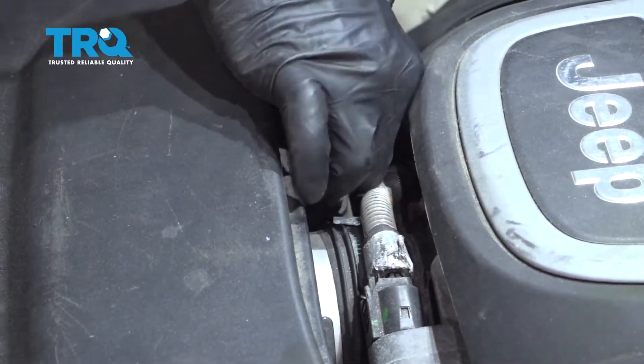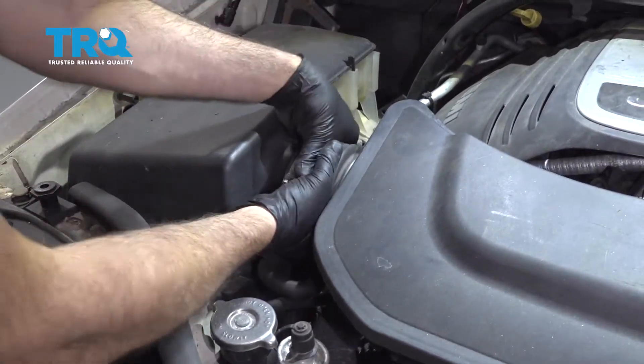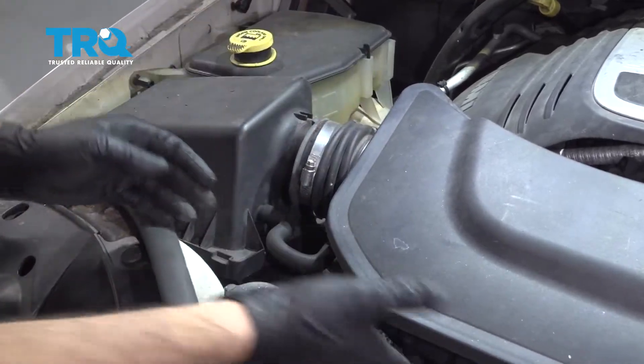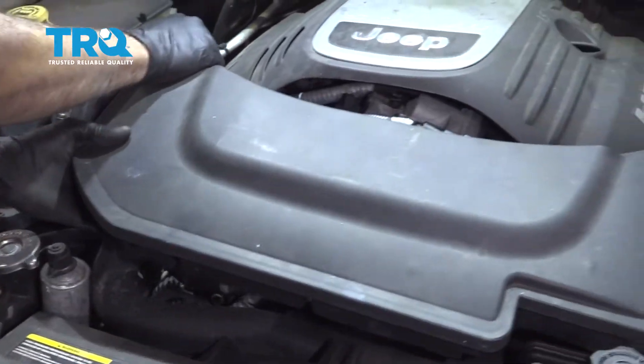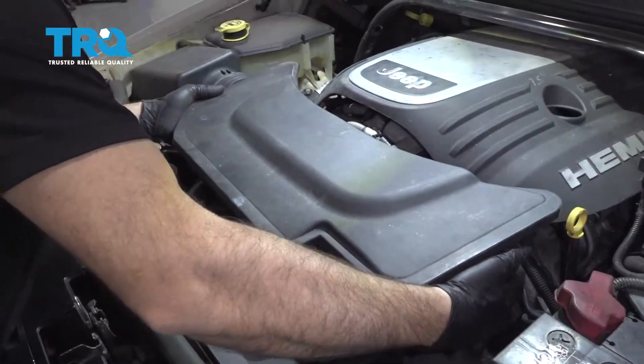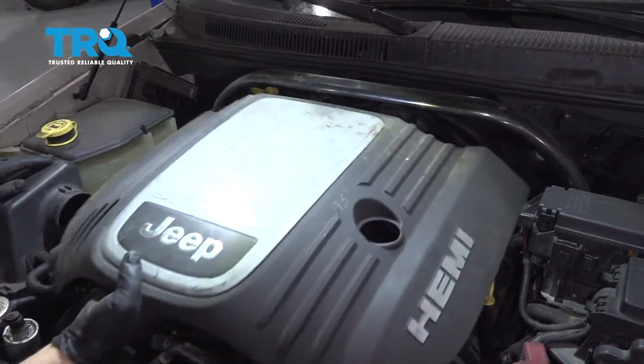Take that bolt out and set that aside, then go ahead and pull the intake tube off of the air box. Pull up on this and lift up to separate this unit.